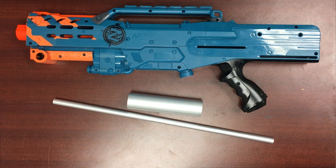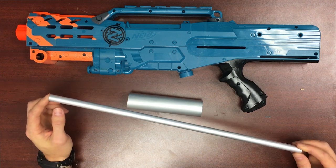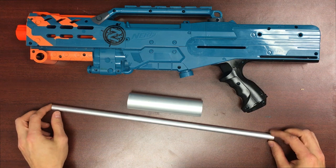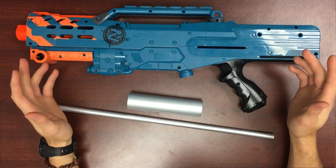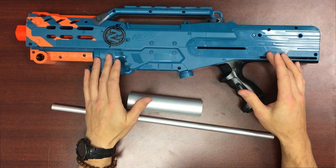Hi, I'm Jen with Orange Modworks and today we're going to be installing the aluminum plunger body and the 17/32nds aluminum barrel from the Orange Modworks workshop. Now these are not kit items — they're aimed to be raw materials for advanced modders who want to really push this platform to the limit.